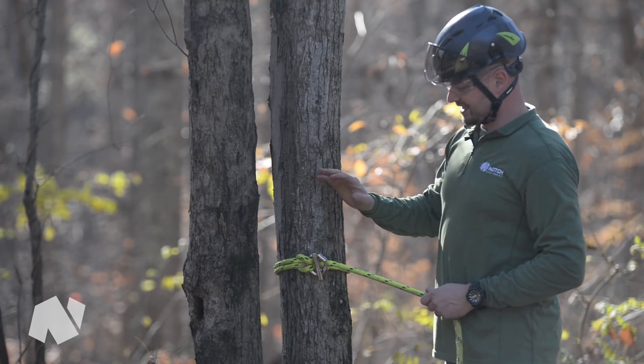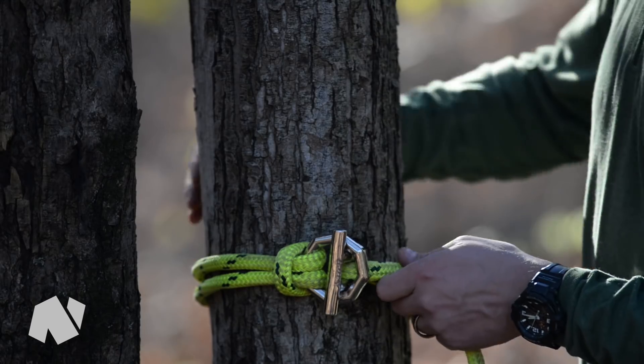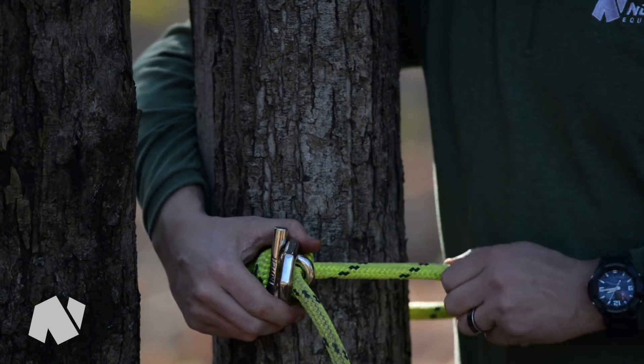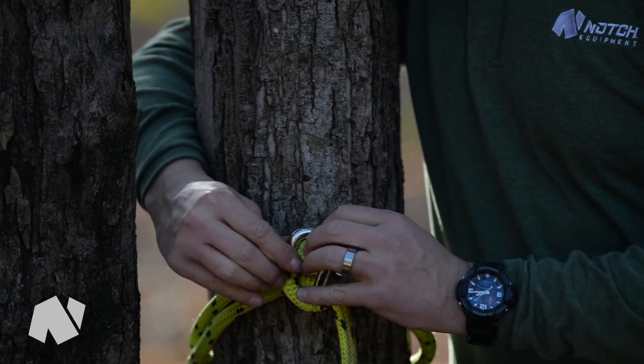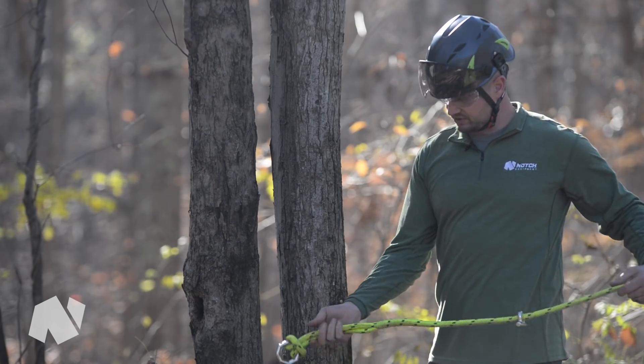You don't have to worry about any type of knots that are tightening up and cinching down to where you can't get them released once you rig a piece out. And again, there's no knots to deal with. Simply loosen the rope up, pass this toggle back through the eight-sided ring, and then send it back up to your climber.